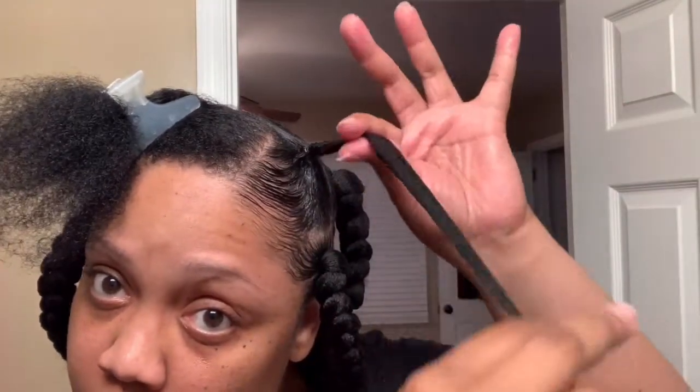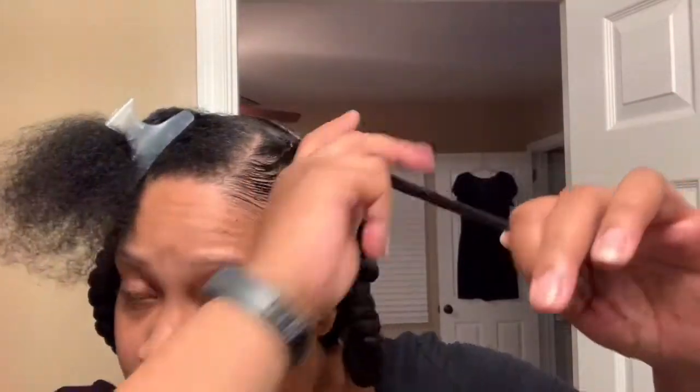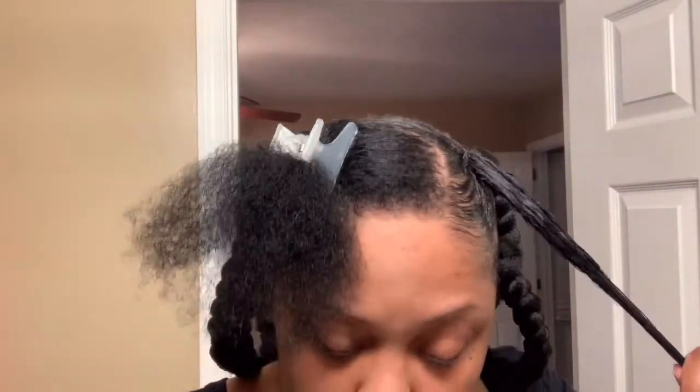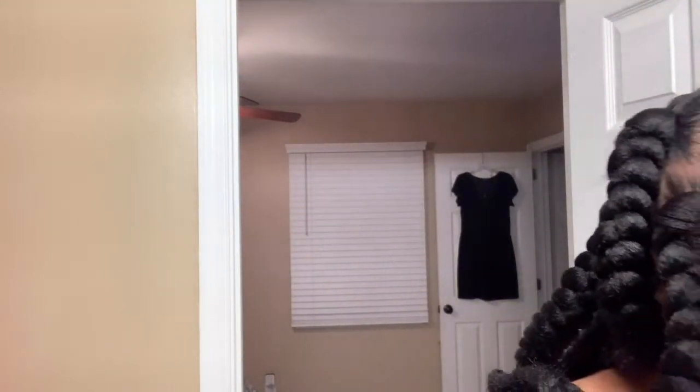Quick shoutout — I would not have been able to do this video or these braids without the channel 'Who Is Deja Lynn.' You can look her up. She did box braids as well, and I got this technique from her. I'm not a braider, so I definitely wouldn't have been able to do this without it. Shoutout to Who Is Deja Lynn — thank you, girl!